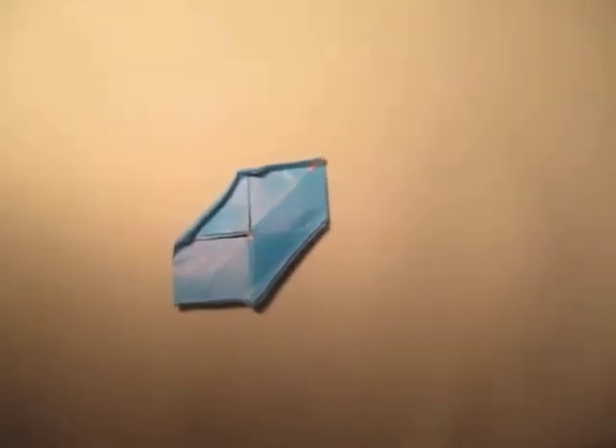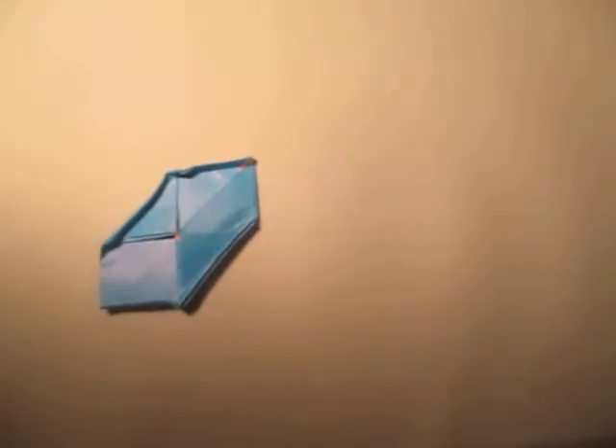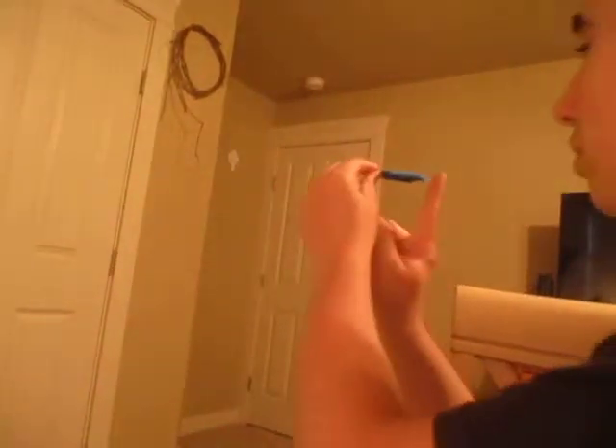Alright, now time to fly it. I'm going to raise the camera up and face it towards the front. To fly this, you just hold it like this and flick it — just like that — and it flies really well. Hope you guys enjoyed folding that, and comment, rate, and subscribe. I'll see you later, bye!